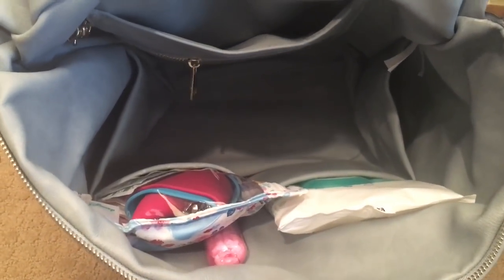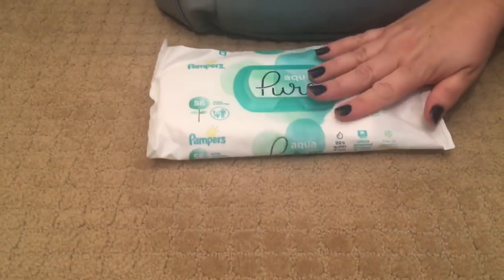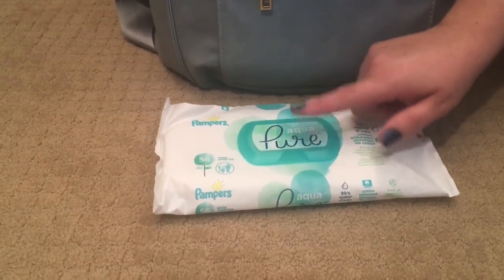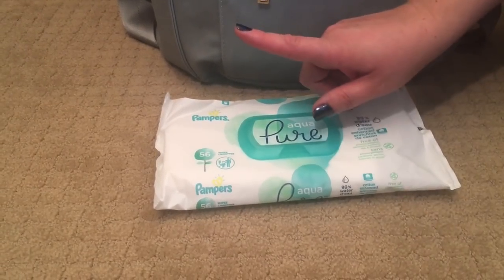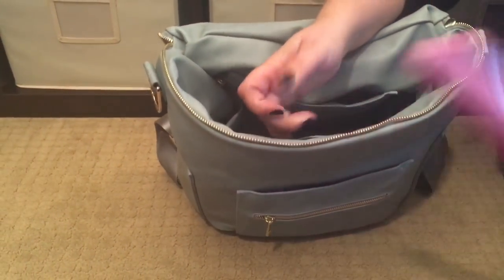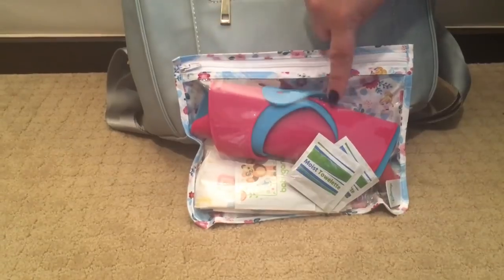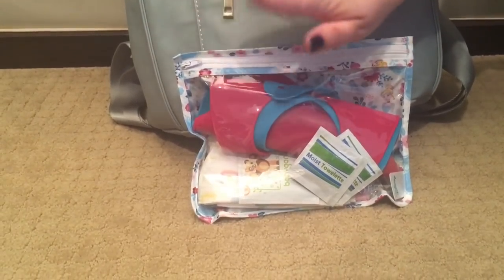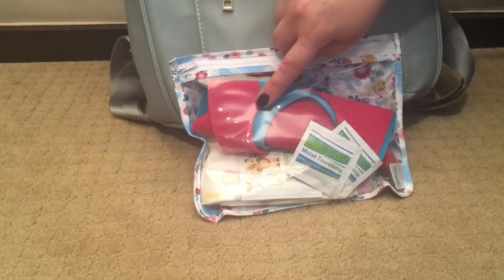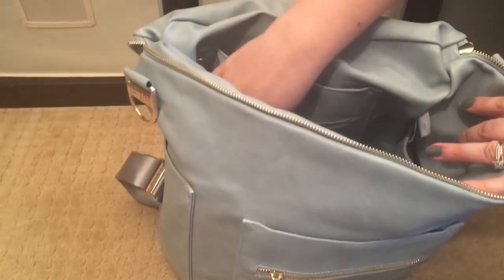On the front of the bag there are two big slip pockets. Even though I keep wipes inside my diapering essentials, I like to have a package of free wipes I can grab quickly — I'm really liking the Pampers AquaPure wipes. In the last slip pocket I have an up-and-up toothbrush container filled with paper straws, and the medium Bumpkin clear pouch with restaurant essentials: hand sanitizer wipes, Dapple wipes, moist towelettes, silicone bibs, and disposable bibs.